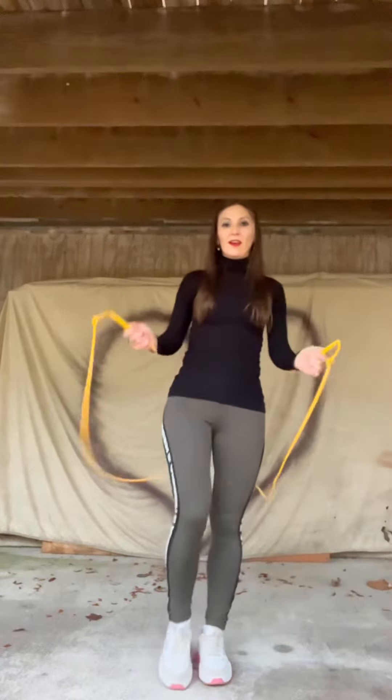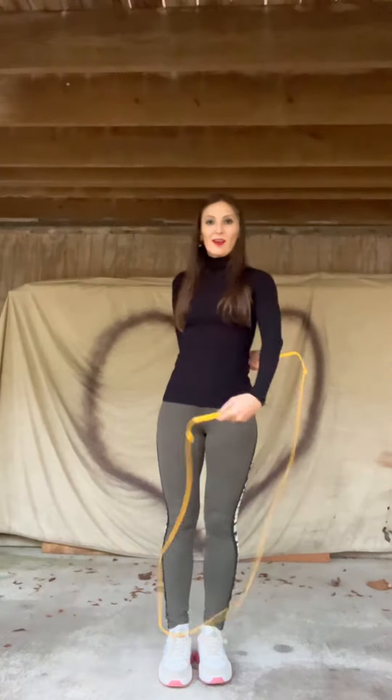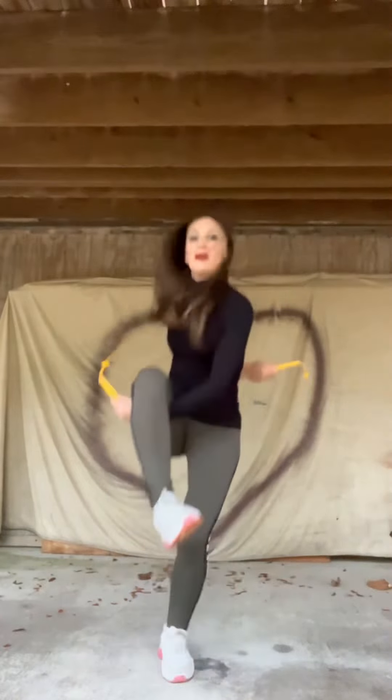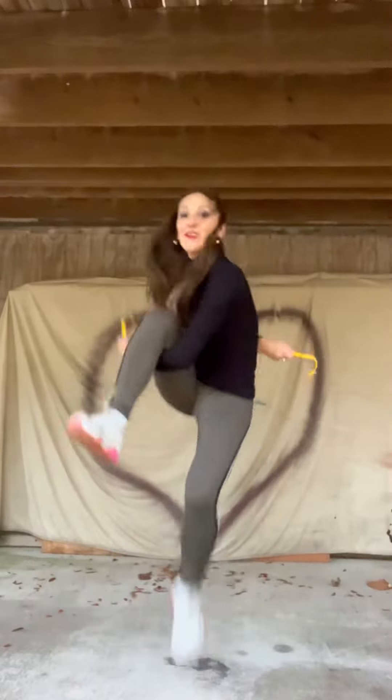I'm practicing many more times. I'll practice EB again and again — it's just going to be another EB video until it's perfect. Why do I want it perfect? Because it's easier to jump. See you.